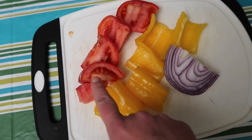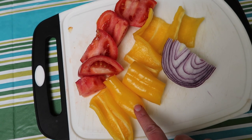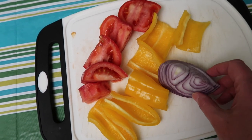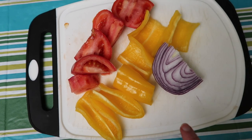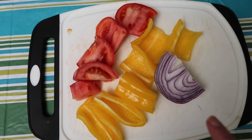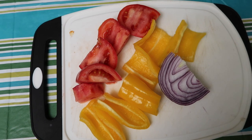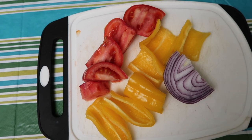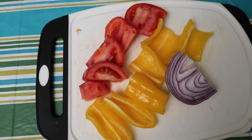Here I have a tomato cut into chunks, a yellow frying pepper cut up — I removed the seeds and the membranes and washed it out — and a big chunk of red onion. I'm going to put this in the food processor with a little bit of olive oil and some salt, and we're going to make that as the basis for the fish. This is going to cover the plate — a chunky raw vegetable puree — and then the beautiful salmon will just sit on top of it.